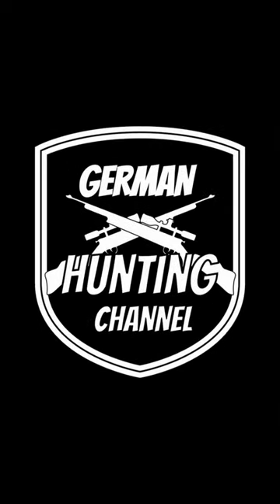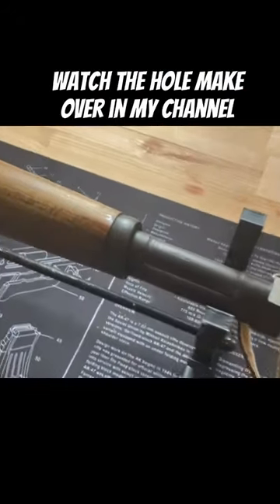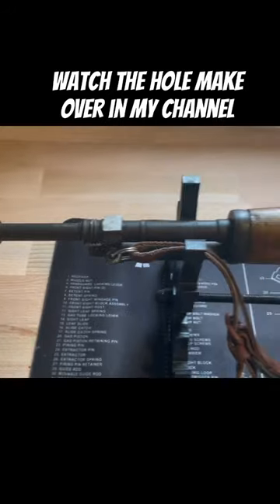Hi, welcome to my third tutorial. This tutorial is all about fitting an Archangel stock on an old rifle. This is an FR8, made in Spain. It is similar to an M98 Mauser or a K98.